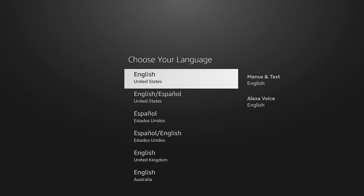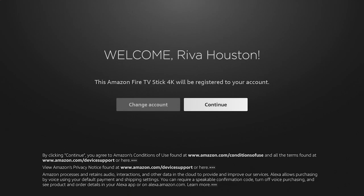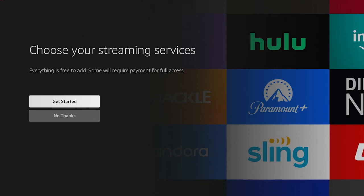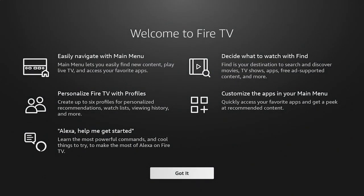Now all that's left is to follow the instructions. Let's choose our preferred language and log on with our Amazon account. Scanning a QR code with your phone's camera can be an easy way to complete the process from your phone. Next, choose the brand of your TV. This is optional, but convenient if you'd like to control your TV power and volume from your Fire TV remote. If you'd like to choose your preferred streaming services to download or to set up parental controls, you can do that now. Otherwise, you can skip these steps.